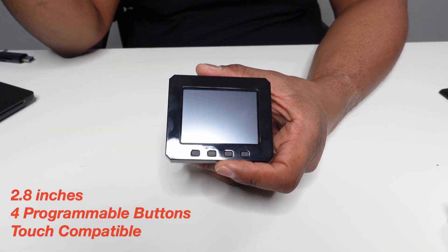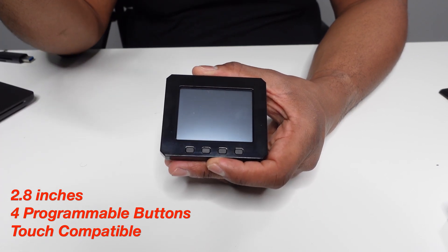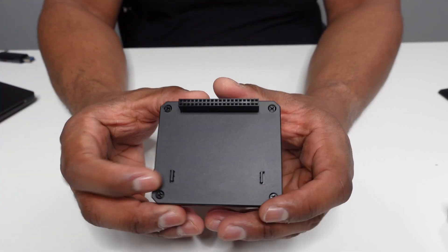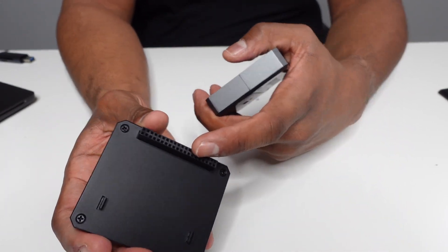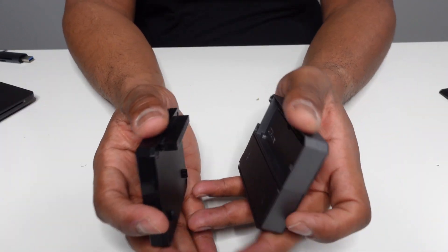Before we get into how it all works, let me give you the rundown of the specs of this pod display case. The pod display is 2.8 inches. It has four programmable buttons and the screen is touch compatible. If you take a look at the back, you can see these little snap-fit pins to make sure it's secure within the pod case assembly, and of course the GPIO ports to bring this thing together.